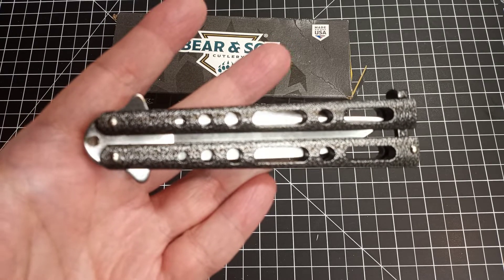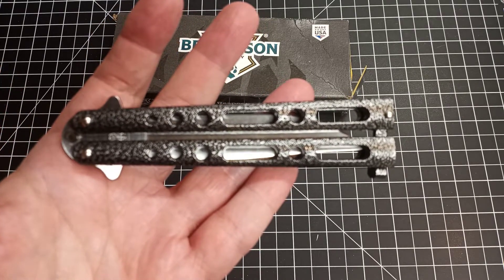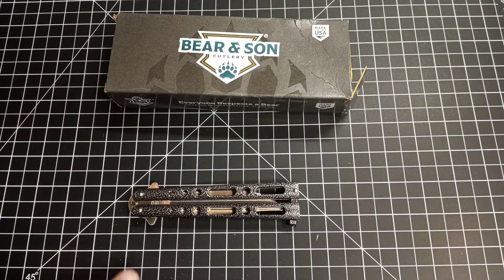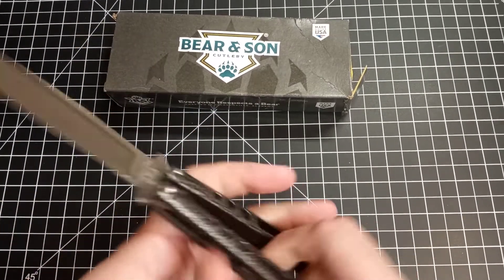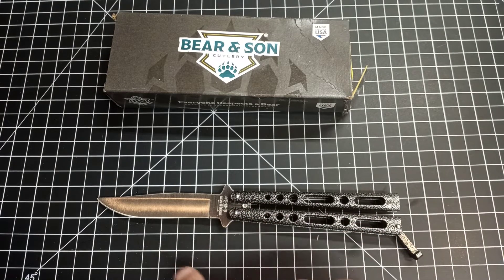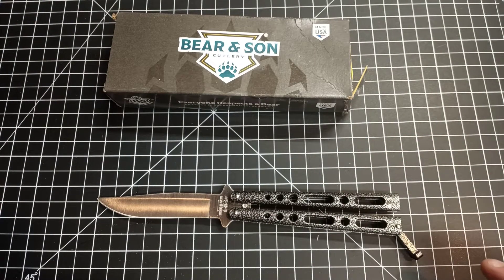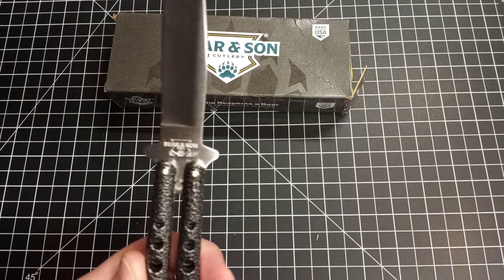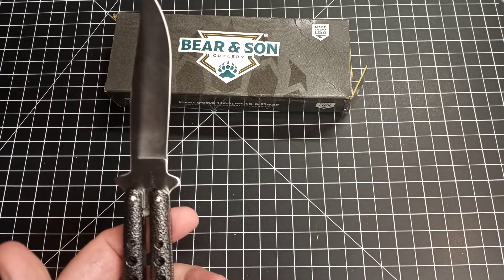With shipping and tax it came to about $35. As usual, Blade HQ was pretty quick — I purchased it Tuesday and it arrived this morning, about four days later. The balisong is about five and a quarter inches long. The blade is about four inches from the top of the handle, the cutting edge is about three and a half inches, and the overall length is about nine inches. It's made out of 440 steel — not 440C or 440HC, just 440 — so probably not the best quality.